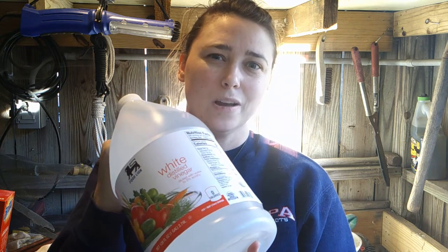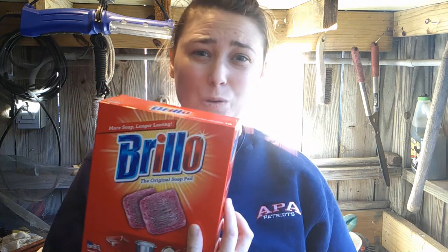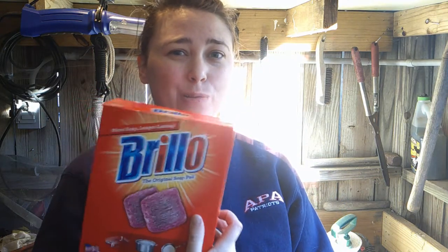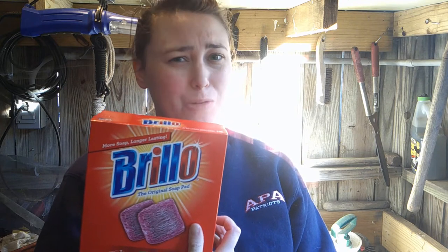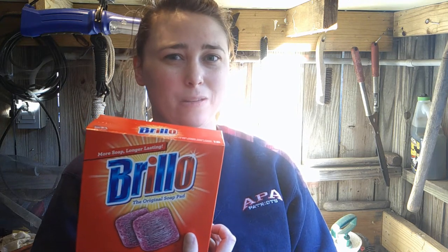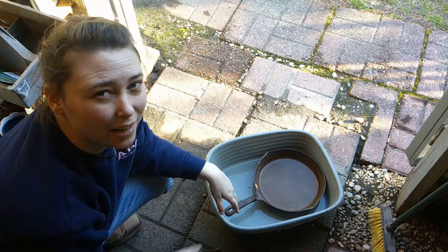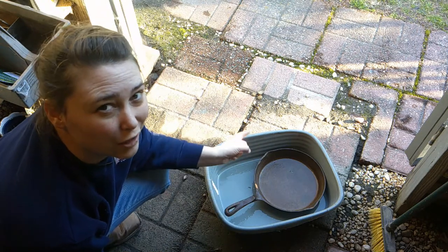We are going to put it in a bucket with some vinegar and let it sit for about an hour at a time, taking it out and then scrubbing it with our brillo pads. These work really well — I restored a 50s table and used these to get the rust off. So here we go. We have our bucket and our cast iron skillet placed flat, and now we're getting ready to add the vinegar.